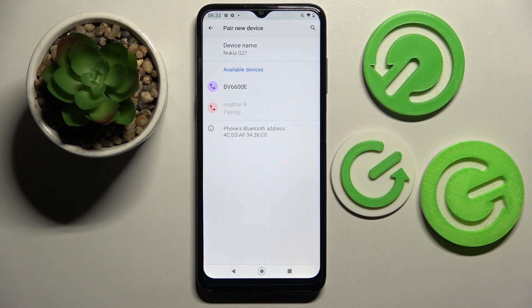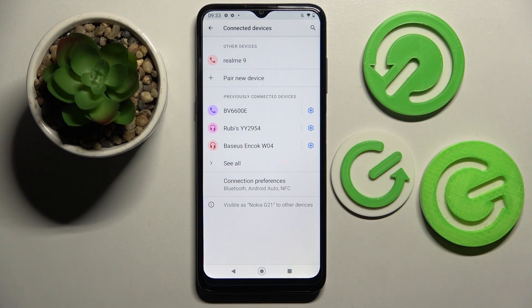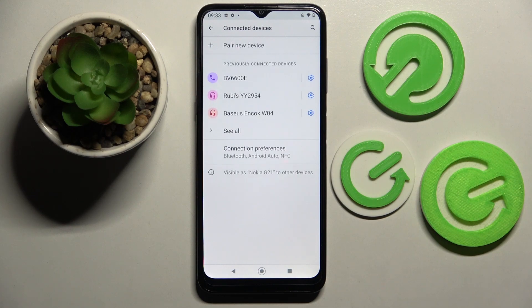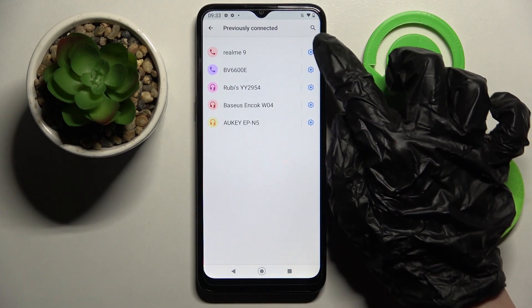Then wait for the other device to accept your connection request. As you can see, my devices were successfully connected. If you want to disconnect them, you can do that by choosing the gear icon next to the device.